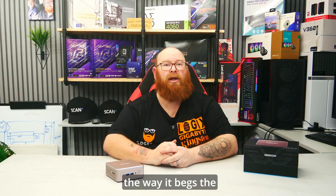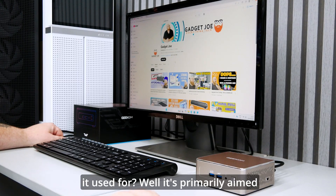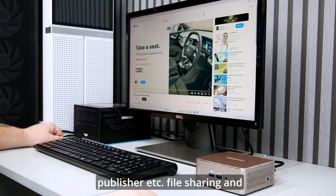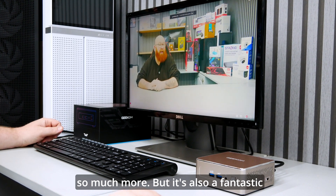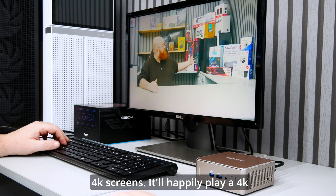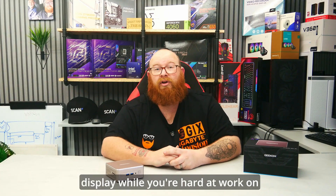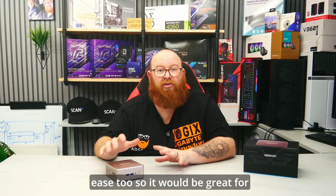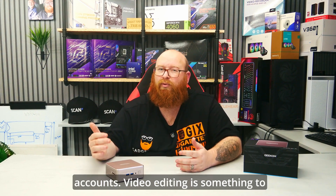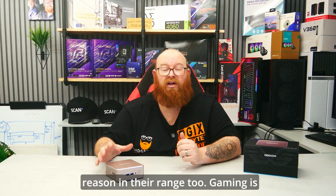So with all the unboxing and specs out of the way, it begs the question: what is the Geekom A5 2025 edition used for? It's primarily aimed at more professional office-based tasks — emails, web browsing, office work, Word, Excel, Publisher and so much more — but it's also a fantastic streaming machine. 4K video playback is fantastic, especially with the ability to run dual 4K screens. It'll also handle photo editing with relative ease, making it great for someone in the marketing industry or those who run Instagram accounts. Video editing is something to avoid however — it likely will allow you to edit videos but it's not going to be very pleasant. They do have models designed for that very reason in their range too.